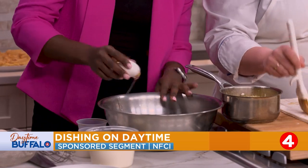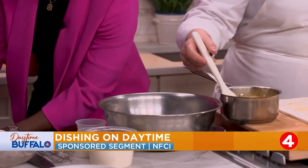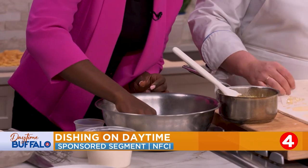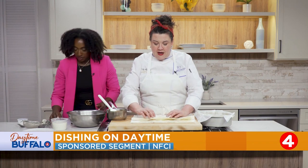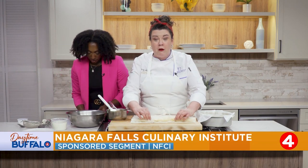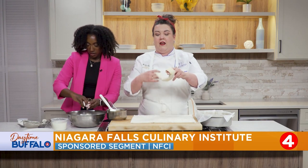I did get some shell in. You're perfect — we can pick that out. I'm just brushing this out. When you're doing this at home, phyllo sometimes dries out, so you might want to work with just one sheet at a time and cover the rest of the pack with a piece of parchment and then a damp paper towel. That will help keep it from cracking.